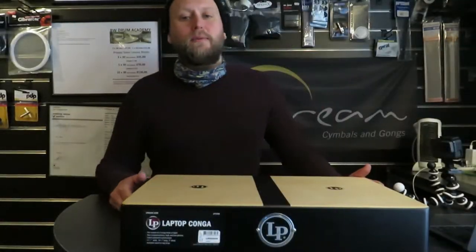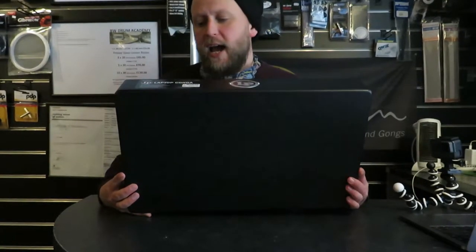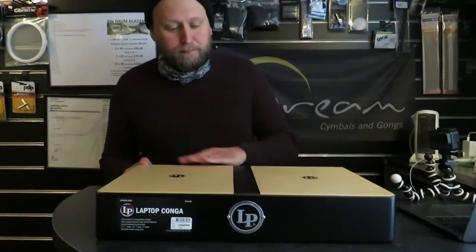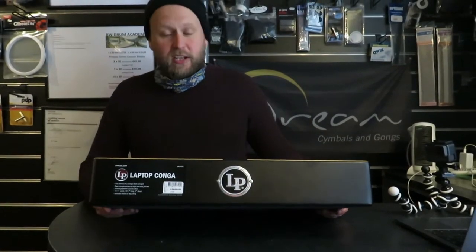This is a BW product review on the LP laptop conga, product code LP1436Q. So what have we got here? It's a box — and it sounds like congas!